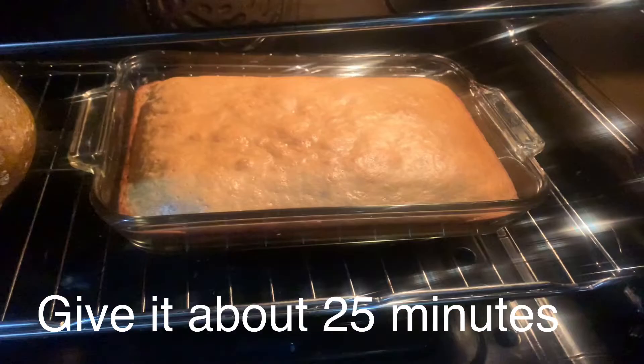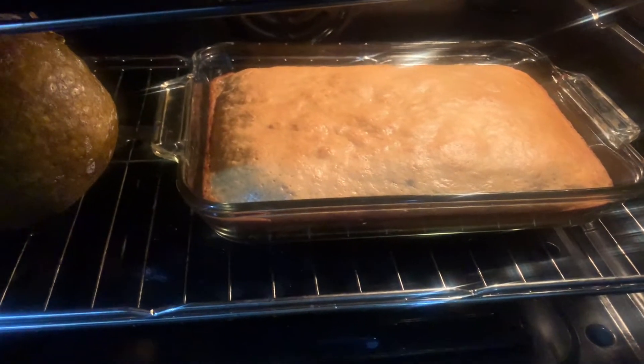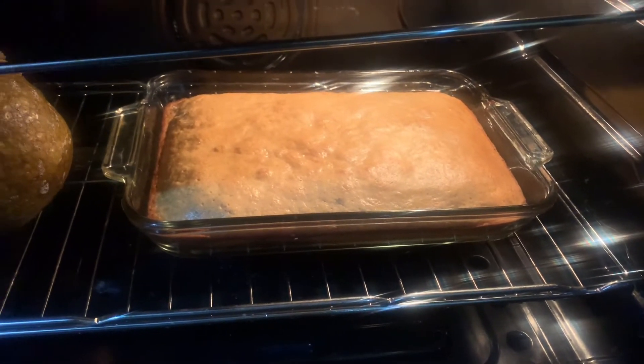All right, so there it is, almost done. I'm just going to give it about 15 more minutes and then I will remove it from the oven.